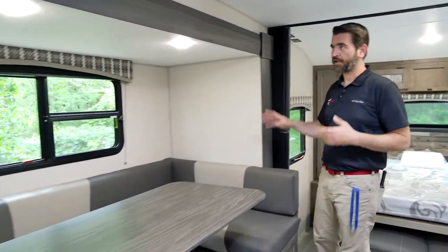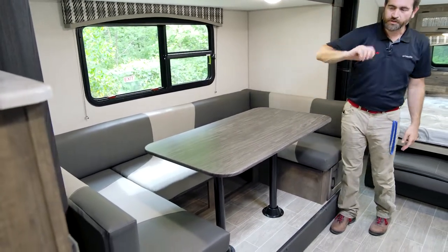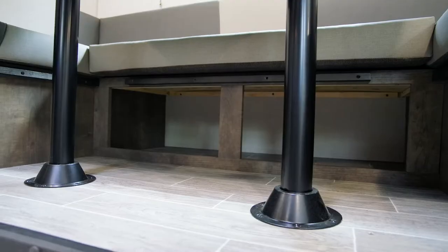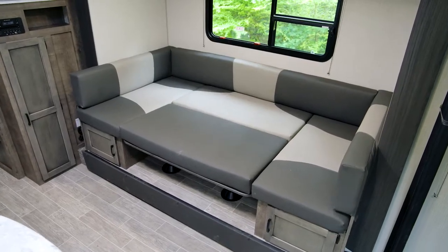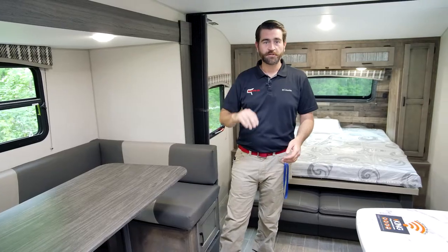This camper is equipped with a slide, and in it we have this U-shaped dinette. This is great — it can seat a whole family if needed. It's a big dinette, and if you have a guest the table can lower, pads can slide in, and we have a guest bed. That makes this camper capable of sleeping four people with ease.